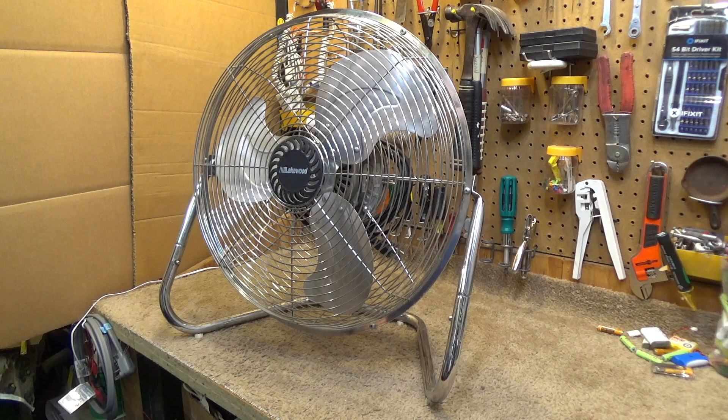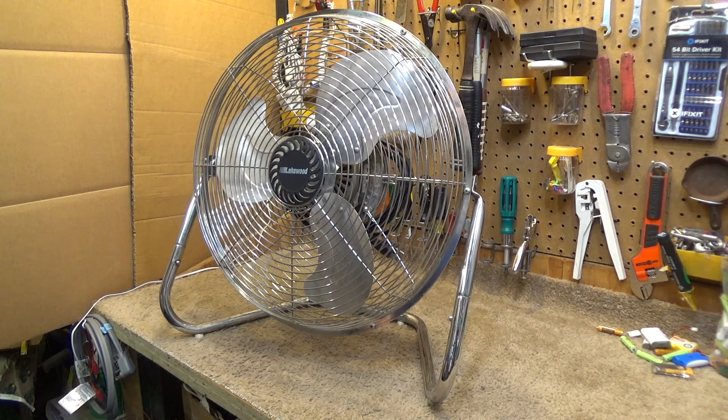The story behind this one is: when I was in middle school, right around the time when I got a computer, I discovered this fan. At the time I had the HV4 and the HV9, and then I came across this one and I just had to have it. This was like my dream high velocity fan at the time. I found out that one of the local hardware stores — I think it was Asus Hardware — had these fans.